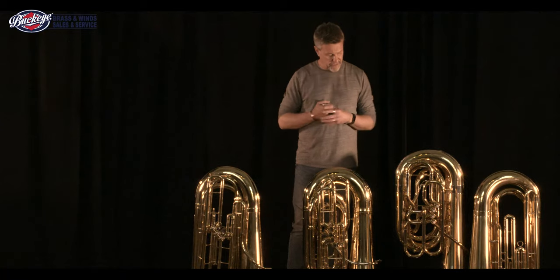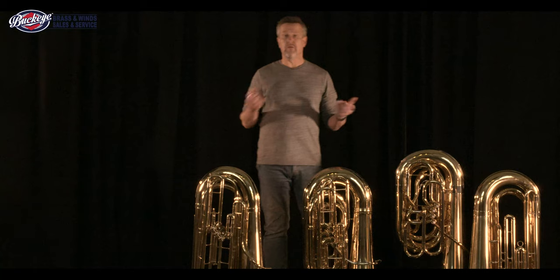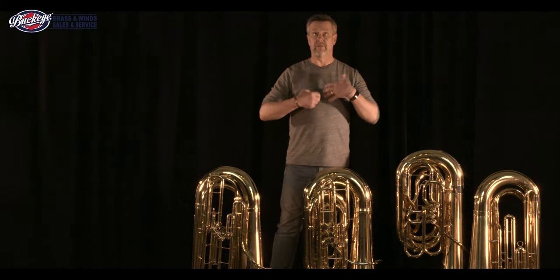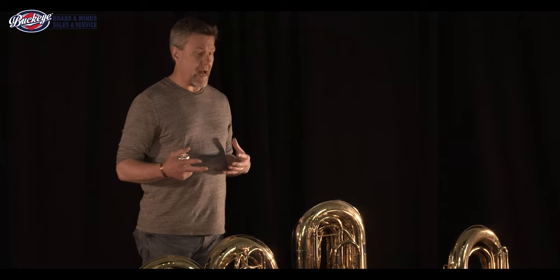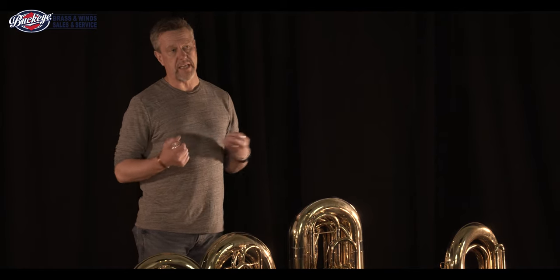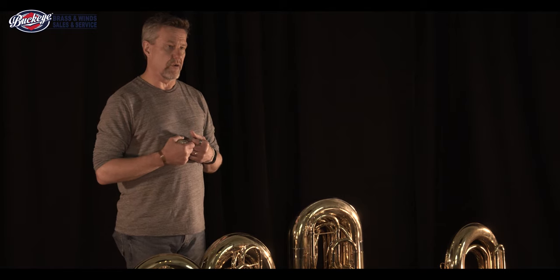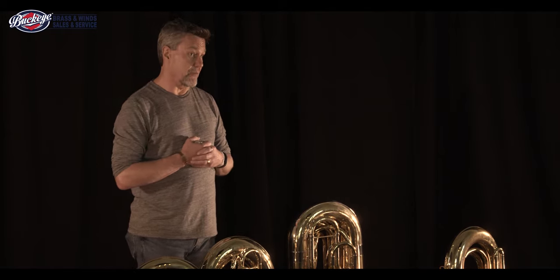We have four B-flat tubas today. You can see they're all different configurations. When you go to a music store to buy an instrument, the trumpets all tend to look alike, the flutes all tend to look alike because they're all the same shape and size. Tubas do not, because people are not the same size and this instrument is very physical to hold. So you have to take into consideration many things about the tuba, not the least of which is how physically your student is going to be able to hold the instrument up.